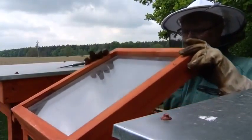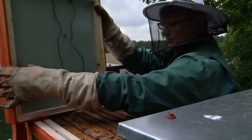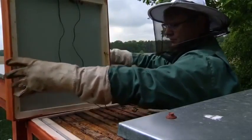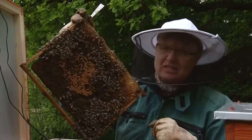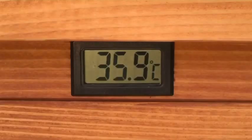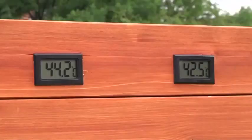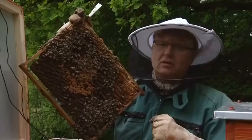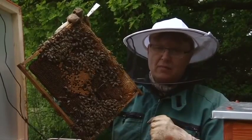The keen beekeeper developed this thermosolar hive, using the sun to heat metal sheets inside through a glass-coated lid. When the temperature of the brood bee colony body exceeds 35.5 degrees Celsius, the growth of the varroa mite is disabled. And when the temperature exceeds 40 degrees Celsius for longer than two hours, the varroa mite inside the bee colony is completely exterminated.